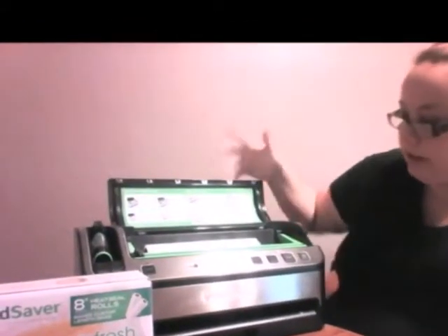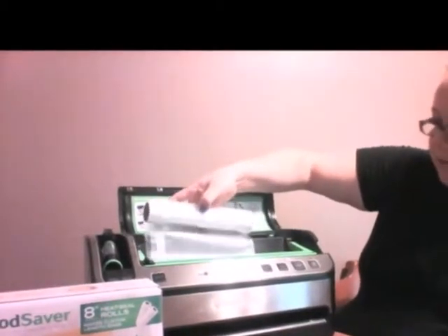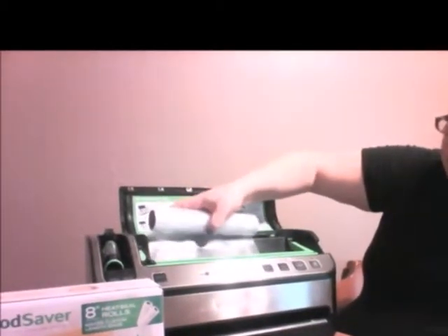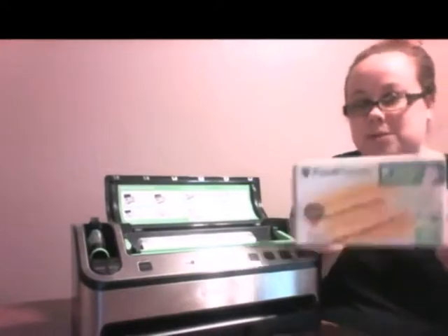You open the unit up and here you have the rolls of bags. This is going to be the first step you want. You're going to have to buy these bags. They come in a little box like this. They're 11-inch bags. You get two rolls. They're about $20.